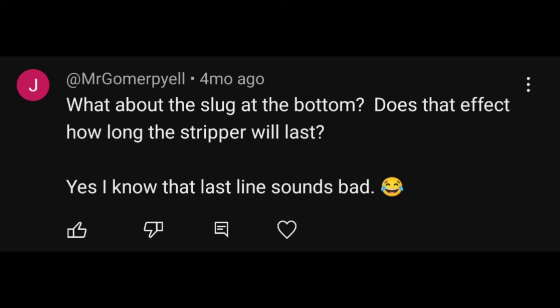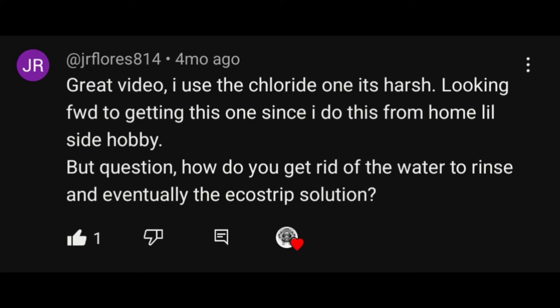If some of these questions are too long to read while I'm talking, just hit pause, give it a read, and keep listening. The sludge at the bottom will absolutely affect how long the stripper lasts, so make sure you're cleaning it out. We were doing it every couple of weeks while stripping every day — it's not that bad of a task. In the new setup we actually fabricated a tool to do the scooping for us so we didn't have to tip the barrel over with a shovel.